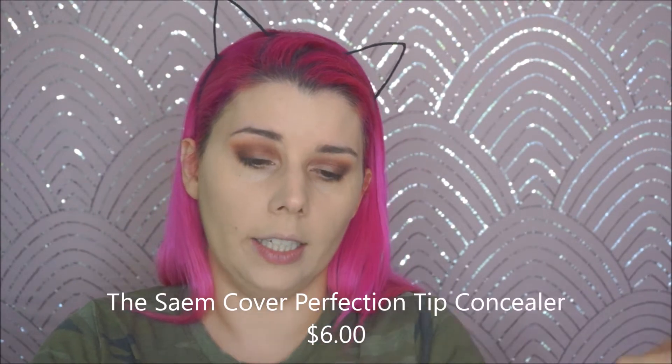The next thing is a concealer, and this is by The Saem. This is supposed to be like a top-selling concealer. I have the color 1.5 — it's written in Korean. I'm fortunate enough that I don't have crazy dark under-eyes, but we could all use coverage under our eyes to at least brighten our look, I guess you could say. It feels nice — it doesn't feel super thick and cakey. It did brighten nicely. So far it's nice, but it's definitely not crazy high coverage. Unfortunately, I don't have more info on some of these because I can't read them. I'm going to go finish the rest of my face makeup and I'll be right back.